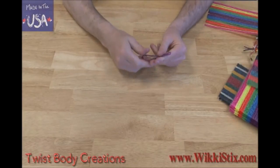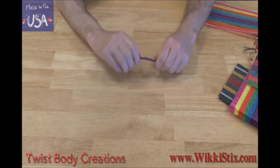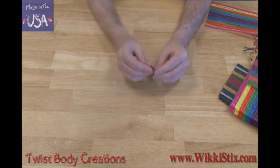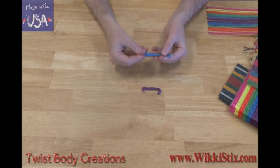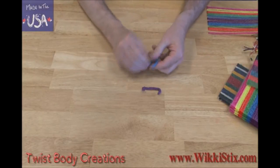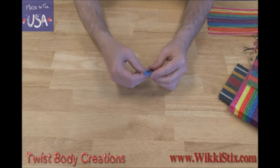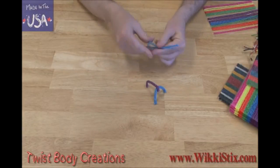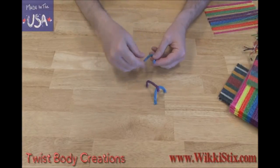Now let's make some creations with twist bodies. Take two wikis, fold it over to make it sturdy, then twist it. Now bend the ends over for the body. Take two more, fold them over, and twist them together. Fold it over, twist the ends up for feet. Now put them on the body. Twist two more and do the same thing for the other side. This is for any four-legged animal creation.